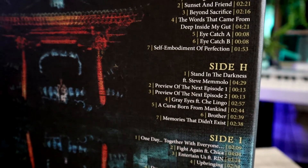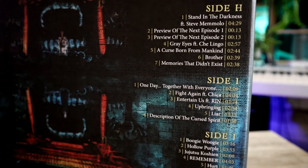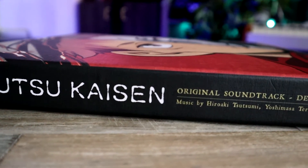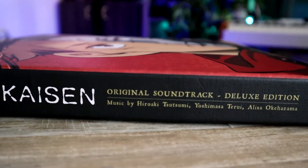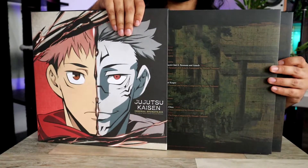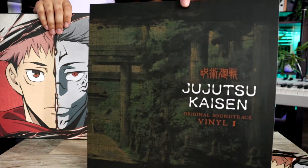You can see all the tracks that are pressed across the five discs in this box set. Across the spine and the top of the jacket, you can see the title, and it's music by Hiroaki Susumi, Yoshimasa Terui, and Alyssa Okehazama. Taking a look at the jackets, they all have scenery from different settings in the anime. That's vinyl one.